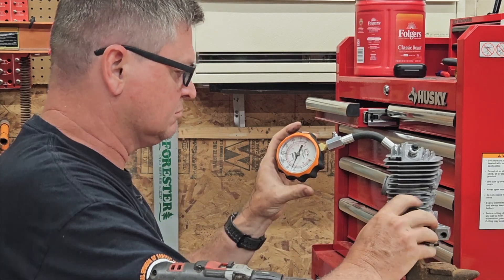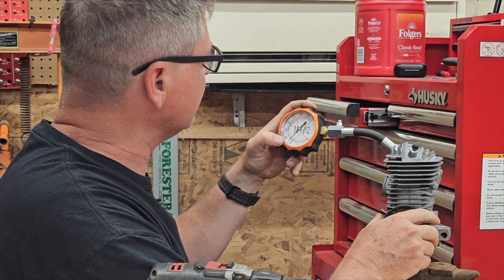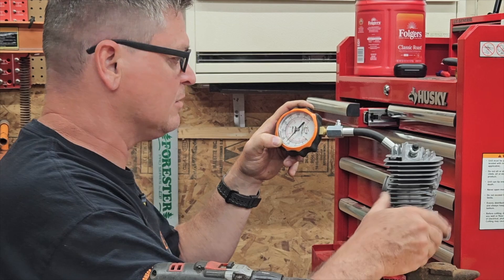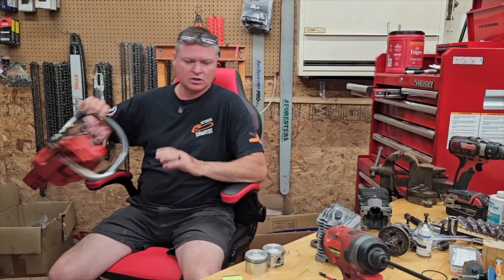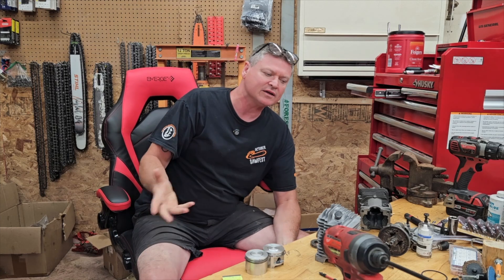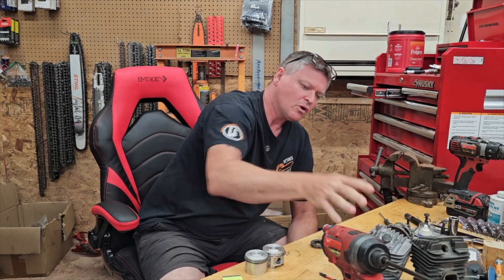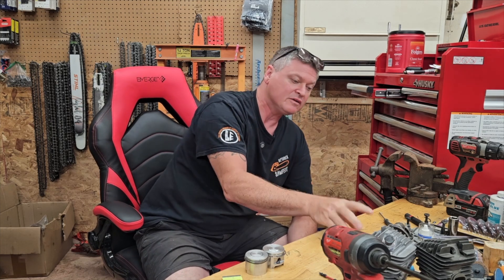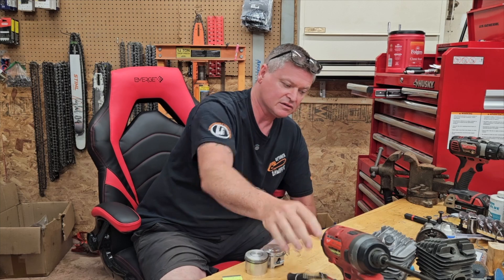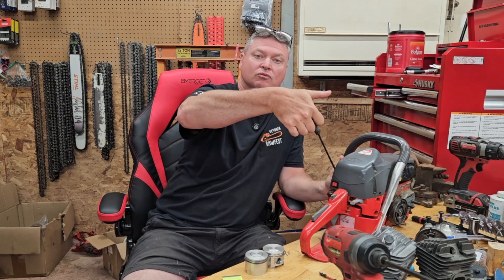That seems unlikely. We're at not even 70 pounds of compression. Why is it so low? So what I was doing was trying to get a compression reading on a clamshell saw set up while it was locked into my vice, so that I didn't have to put the chainsaw all the way back together just so that I could use the recoil starter.